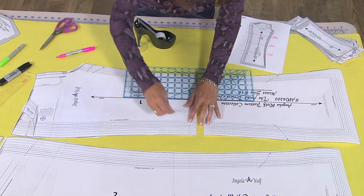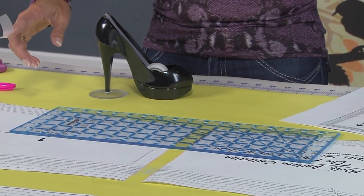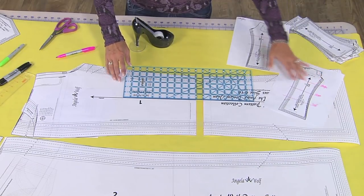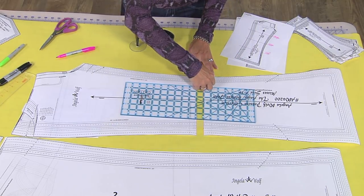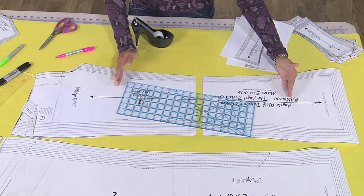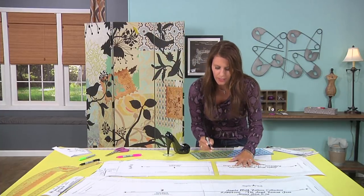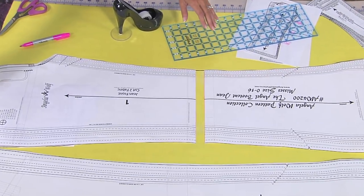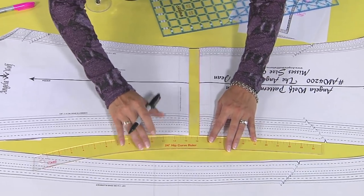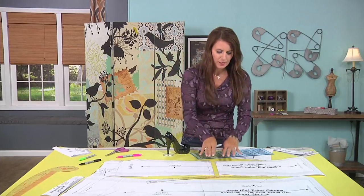If you need to lengthen an inch, you spread the pattern apart by one inch. If you need to shorten, you do the same thing. If you find that the narrowing falls right where your knee is, do this alteration down at the calf instead — or higher. Measure it on your own body: if the pattern narrows above or below your knee, that's where you'll shorten or lengthen from — here, here, or here. Then tape the pieces together and true your lines.